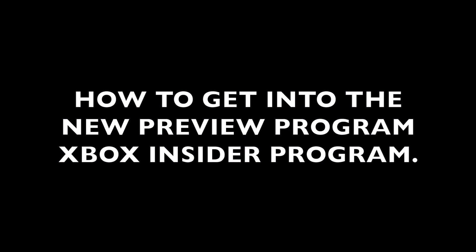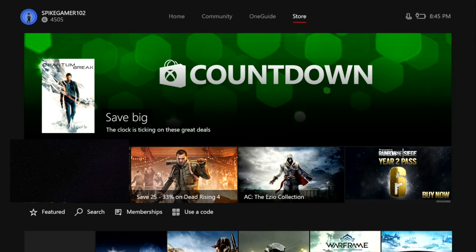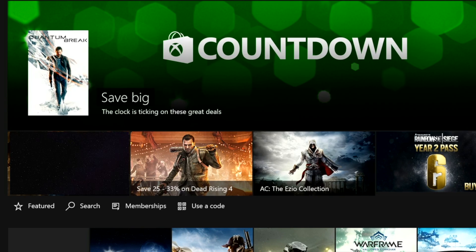What's up, this is the bay925 and this is how to get into the Xbox One preview program, or the new Xbox One insider program. What you want to do is go to your store and type in Xbox Insider Hub.